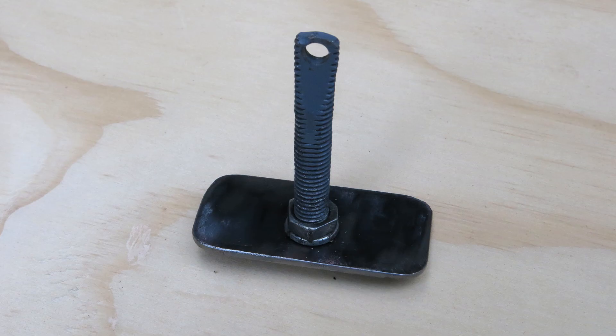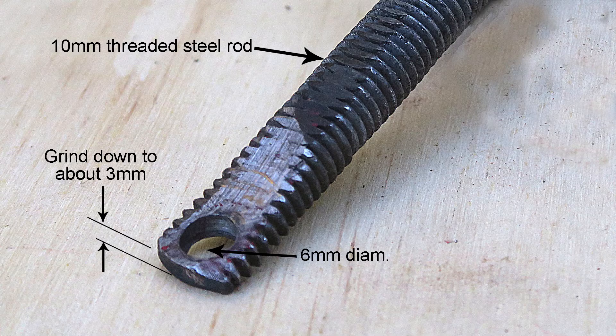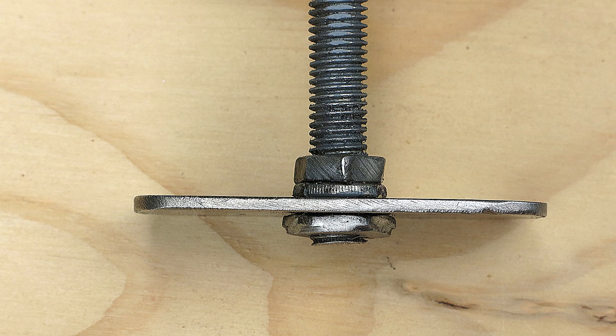To prepare the lifter clamp, drill a 10mm clear hole in the 36x70 steel plate at the position shown. At one end of the 10mm threaded steel rod, grind flats on either side of the screw so that the end is about 3mm thick. Mark, punch and drill a 6mm hole centred about 9mm from the end. Assemble the lifter clamp as shown. It may be necessary to grind the top nuts flat down to clear the lathe bed and reduce the thickness of the bottom nut to clear the lathe bed reinforcing web.